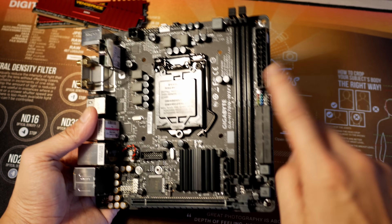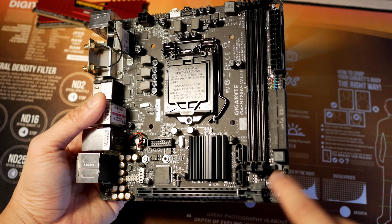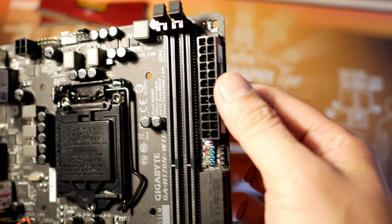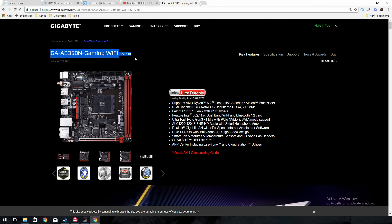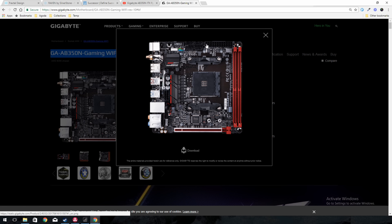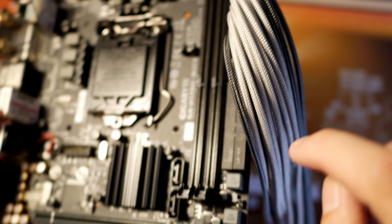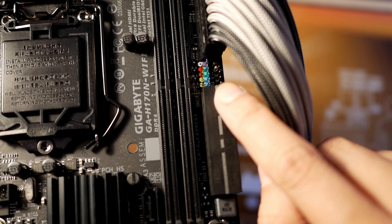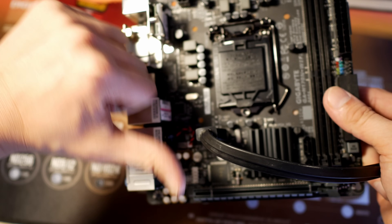Another thing to keep in mind when buying a Mini-ITX motherboard is the connector locations. Some connectors are in awkward places — for example, normally the 24-pin power connector is on the right-hand side, but on this particular Mini-ITX motherboard it's located at the top. This can make cable management challenging, as most cases are designed to route the 24-pin on the right side. Other connectors like USB 3.0, SATA, and front-header connectors should also be mostly on the right-hand side, so cables aren't reaching over the motherboard.